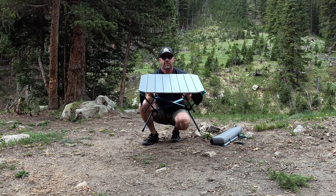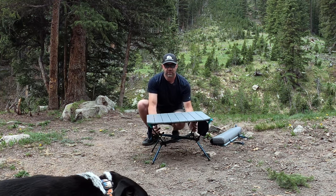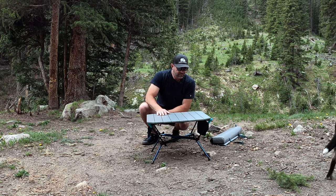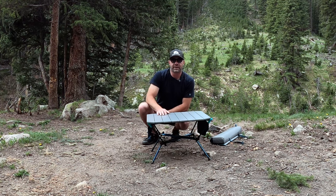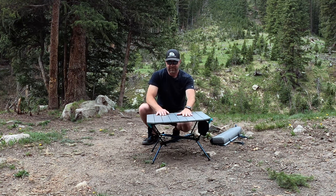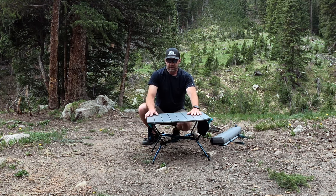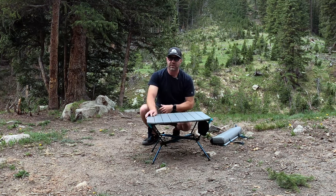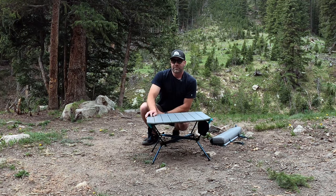The Decathlon Quachua MH500 Compact Camping Table. Links below to purchase. If you search Decathlon on engamerate.com or our YouTube channel, you'll see several reviews like this — how to set things up, how they work, how they look — and of course links to where to purchase. Sean Sewell, owner and director of Stokeford, engamerate.com. My wife Samantha is shooting the video. Dog Riley, Chloe's around here somewhere, probably chasing some animals.